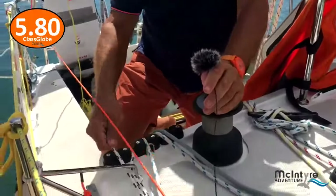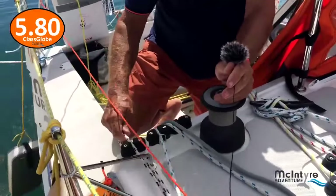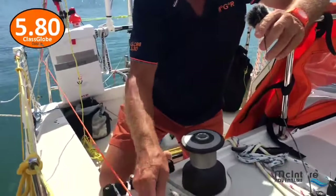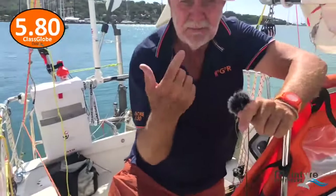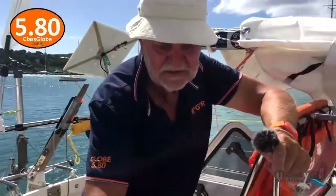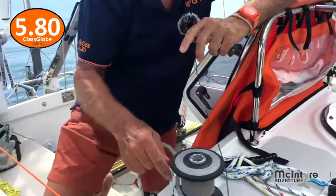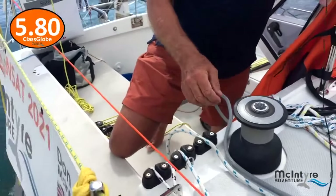This is my continuous furling line for the genoa up the front. You just have one in a jammer — you only need one under load — and the other one you let feed through. Interestingly, I've only got one actual guide line, and that's up forward to make sure my furling drum line goes clean onto the drum. The rest just threads through the handrails, so you don't need lots of guides on the deck.